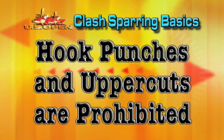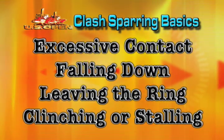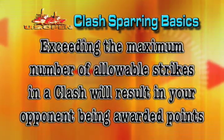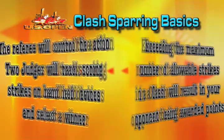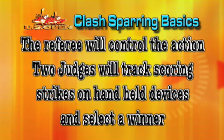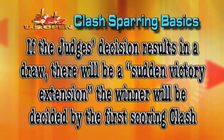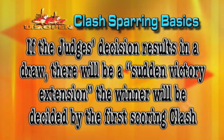Failure to separate will result in having the referee break the fighters and may warrant penalization or disqualification. Rules regarding legal techniques and penalties are identical to those for points sparring with the following general exceptions: hook punches and uppercuts are prohibited. Excessive contact, falling down, leaving the ring, clinching, stalling of any kind, or exceeding the maximum number of allowable strikes in a clash will result in your opponent being awarded points. The referee will control the action. Two judges will track the scoring strikes on handheld devices and select a winner. If the judges' decision results in a draw, there will be a sudden victory extension, the winner of which will be decided by the first scoring clash.